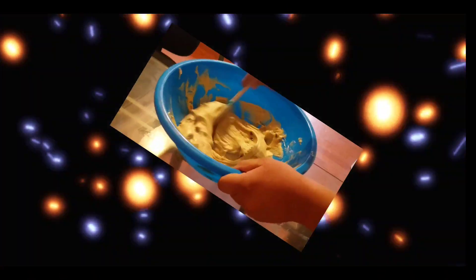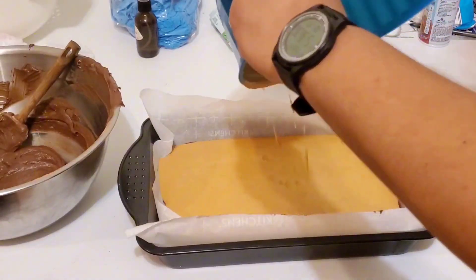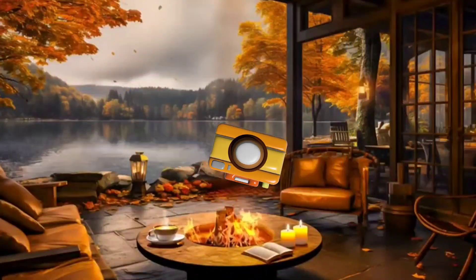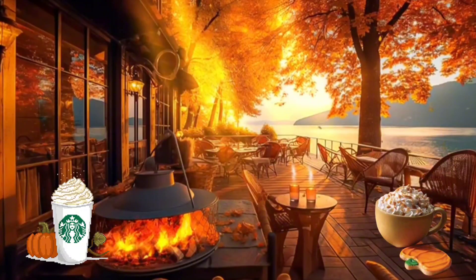I'm just going to skip the intro and say happy fall — I'm back at the kitchen making something incredible and really easy. I'll let the video speak for itself. It's fall, so there are a lot of things going through your mind. I'm really excited because I haven't done recipes in a while — it's been like months, maybe years — I cannot keep track of time.